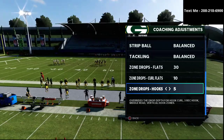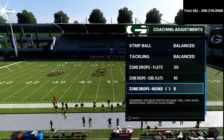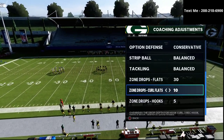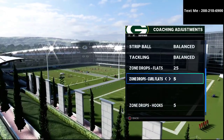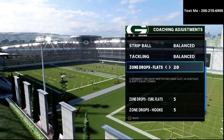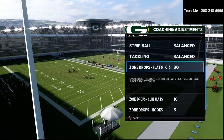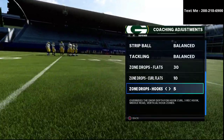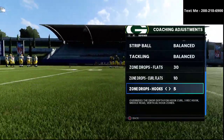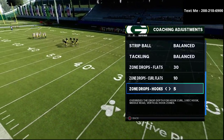Curl flat zones typically do a better job at stopping curl routes, out routes, and other things like that. We can tinker this a little bit — if we want to drop it down to 25 and 5, we can; if we want to go to 20 and maybe even zero, we can do that as well. But really the primary starting point is this. The reason I like the 5-yard hook curls is because they do a really good job on hitches, option routes, drag routes, and things like that.